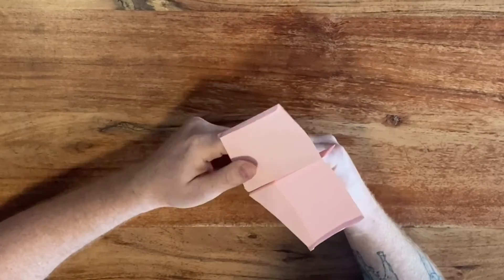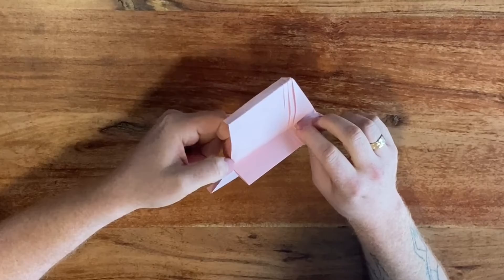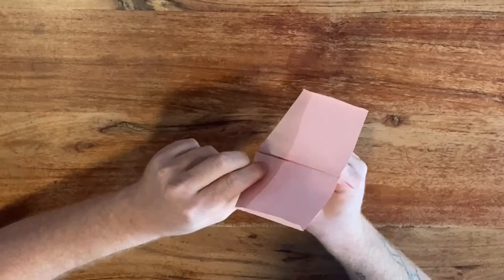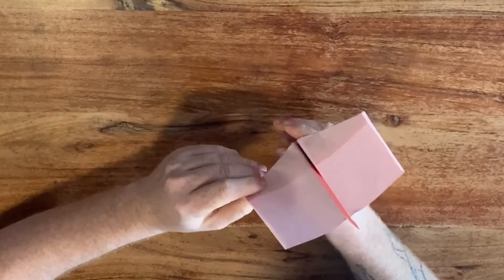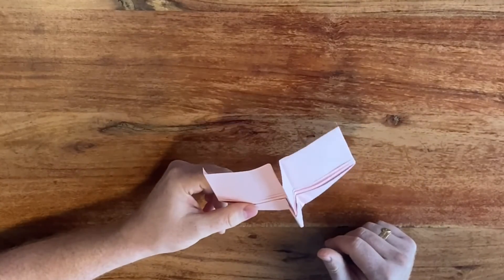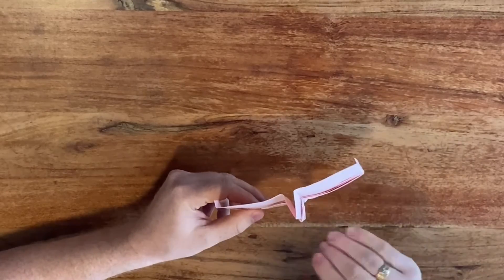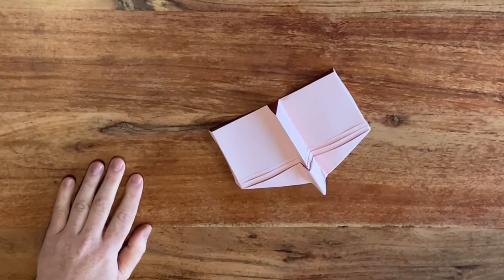To finish it off, add some slight up elevator right here by gently pinching it up. You also want to roll the wings slightly apart and set the wing angle so that when you release the plane the wings are flat or slightly up. That's it — I hope you like this plane and have fun flying it.